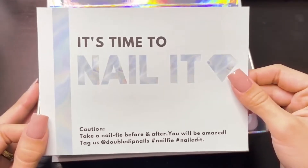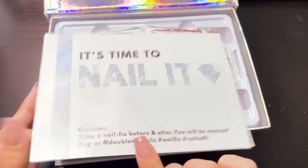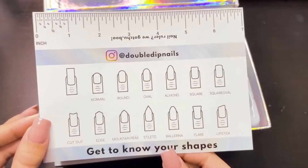On the bottom, it does have an insert card that says 'It's time to nail it.' On the back of this card, you do have different nail shapes to try and a nail ruler.